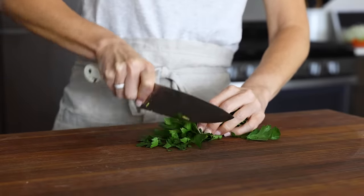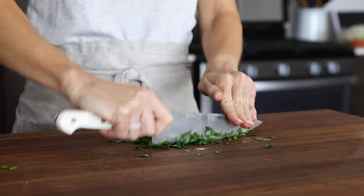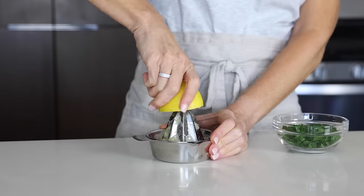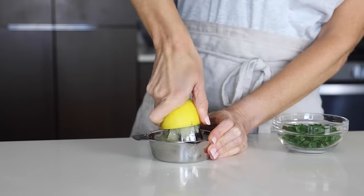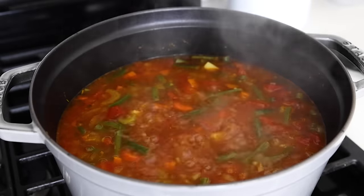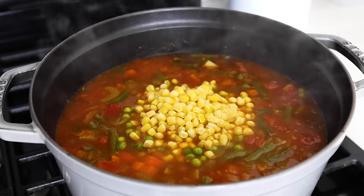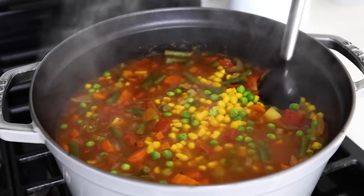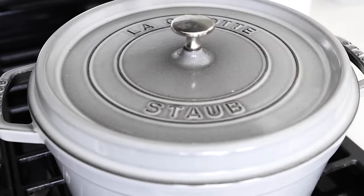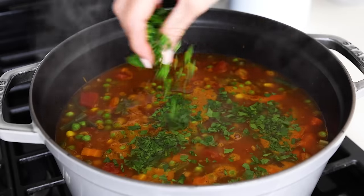While the soup is simmering, prep the final two ingredients: about a quarter cup of roughly chopped parsley and two to three tablespoons of juice from one freshly squeezed lemon. These really elevate the soup — the lemon juice in particular adds a bright punch of flavor at the end, which I'd say is 100% necessary. After about 20 minutes, when the potatoes are fork tender, add one cup of frozen peas and one cup of frozen corn — and frozen green beans here too if using. Boil for another five minutes until just cooked through, then turn off the heat and stir in the fresh lemon juice and parsley.